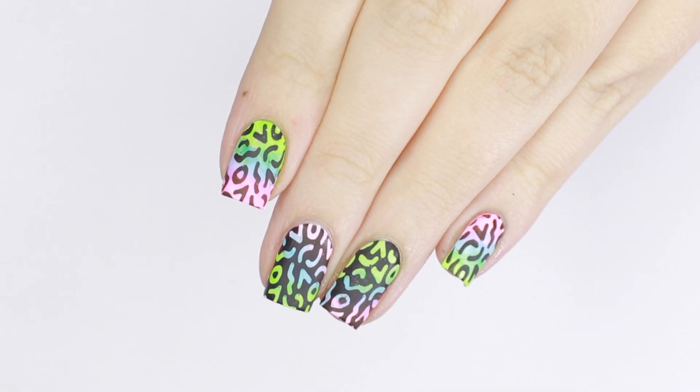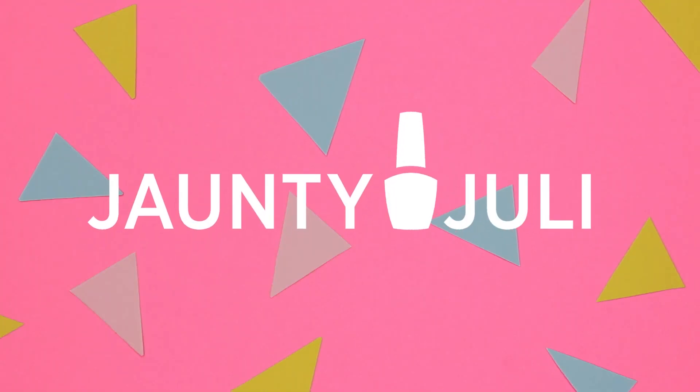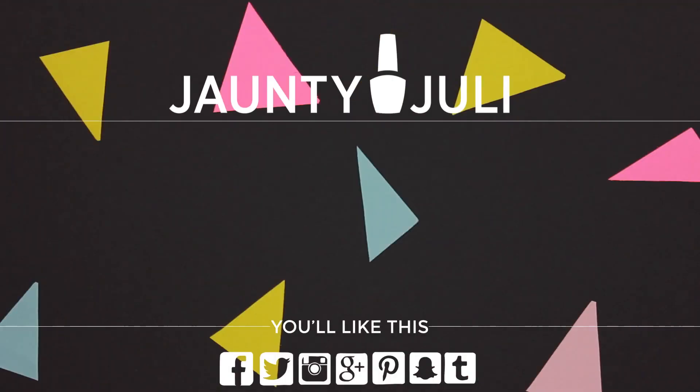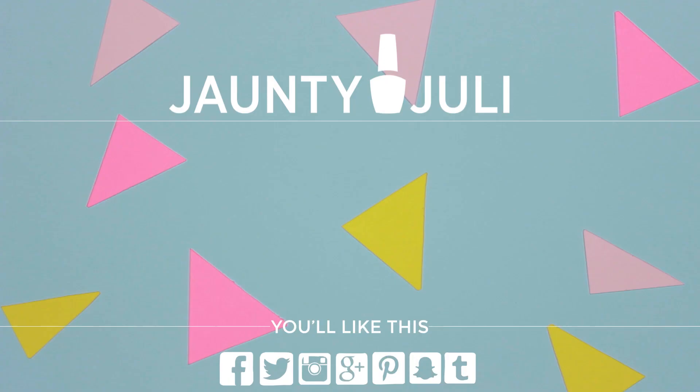It's a fun and really easy way to do a gradient design. If you decide to give this look a try, with or without the stamping plate, I'd love to see it. You can share a picture with me on any of my social handles listed below, and if you'd like to see more looks using my stamping plate, just click on your screen here.